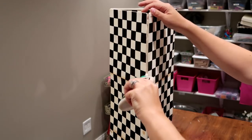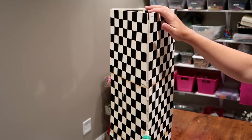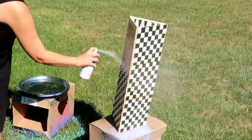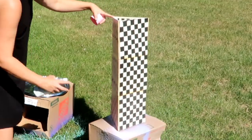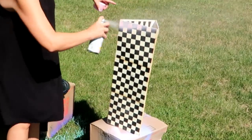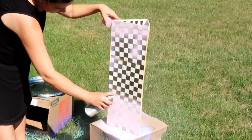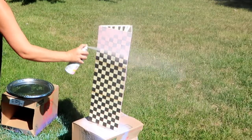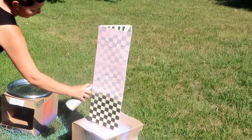Once everything was dry it was time to paint. I'm painting everything a light pink using spray paint. What I should have done was use a white primer first, because it ended up taking four coats of paint to cover it. I do suggest using a primer if you're using these same boards. I'm painting the base of it and I'm also going to be painting the top.